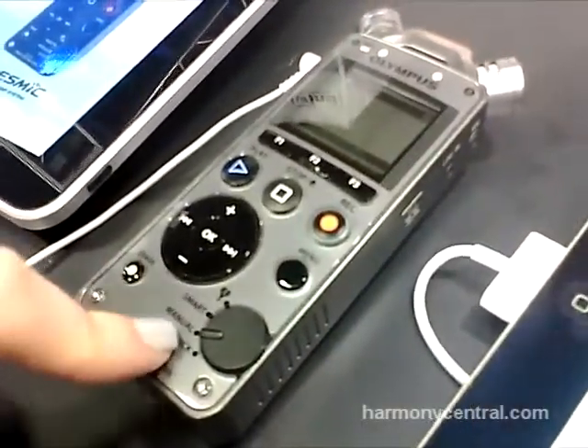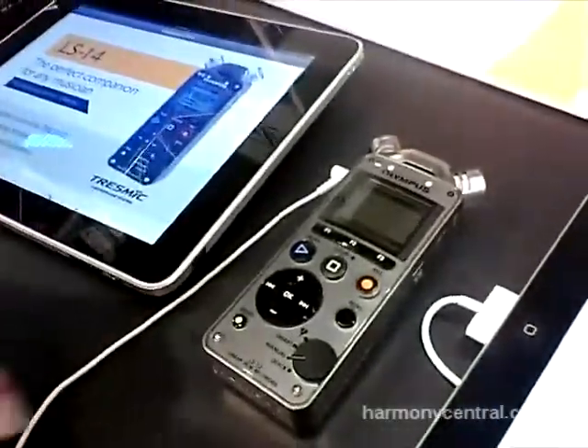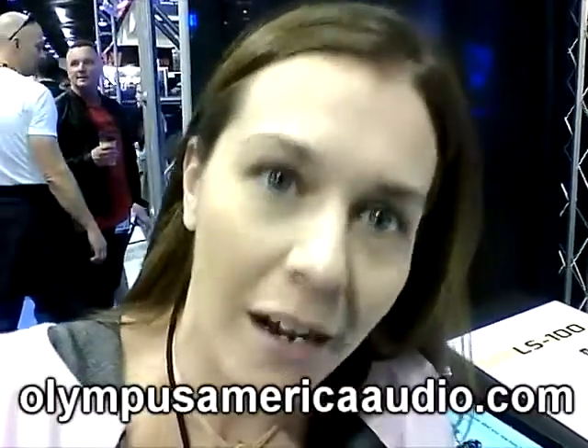We also have the manual mode so you can adjust your settings manually, and the quick mode. So that's a little wrap-up of our new LS12 device. You can get more information at OlympusAmericaAudio.com.